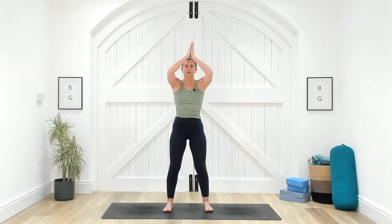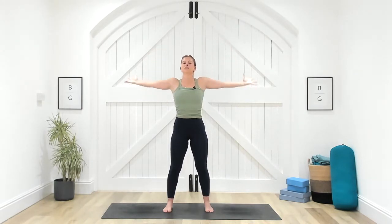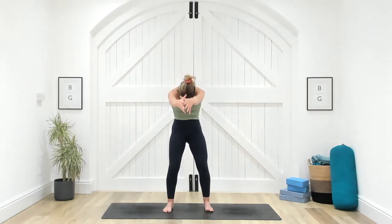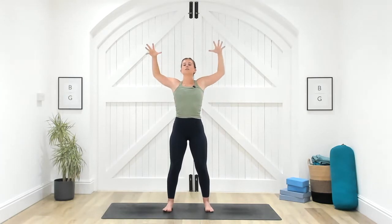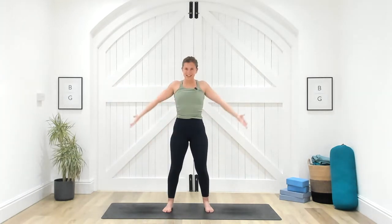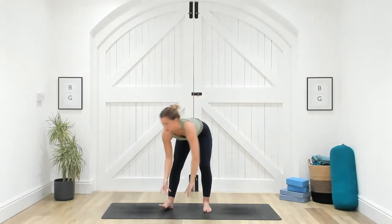Nice inhale, reach the arms above your head. As you exhale, hands come through heart center. Inhale to cactus the arms — open the chest, elbows wide. As you exhale, reach the arms forward, imagine someone's punched you in the stomach as you drop your chin towards your chest. One more like that: inhale reach the arms to the sky, exhale hands through heart center, inhale cactus the arms and open the chest, exhale reach the arms forward and tuck chin towards your chest. Inhale reach the arms to the sky, then exhale release and fold.